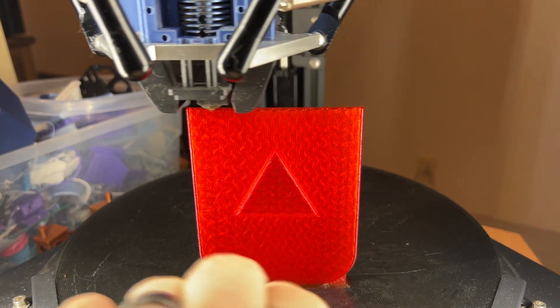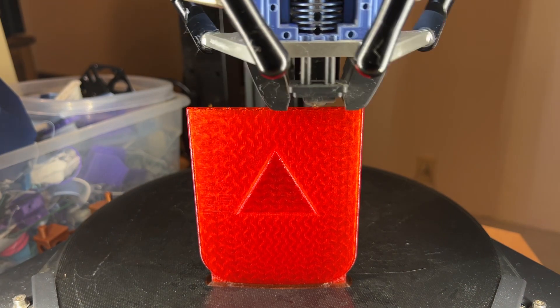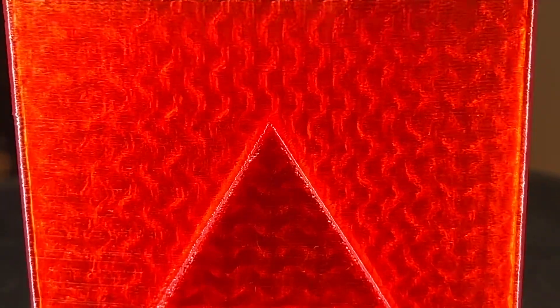Let me see if I can zoom in. You'll notice that's pretty clean — there's not a lot of drooping, no issues.